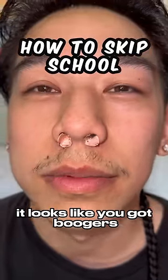See, it looks like you got boogers. These are some life hacks you could use to fake being sick so you could skip school.